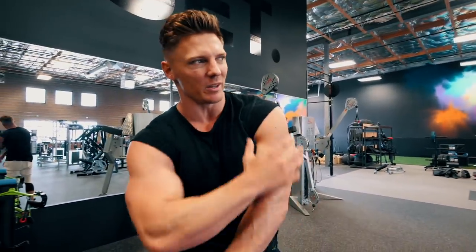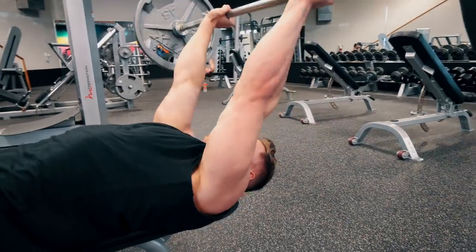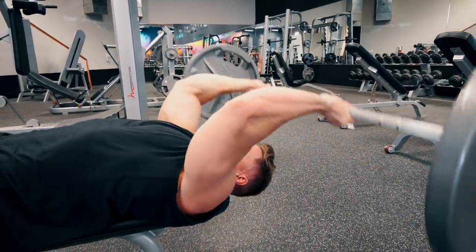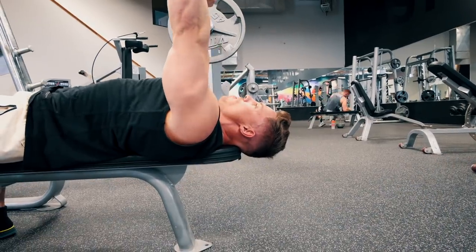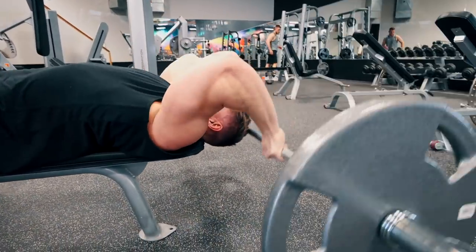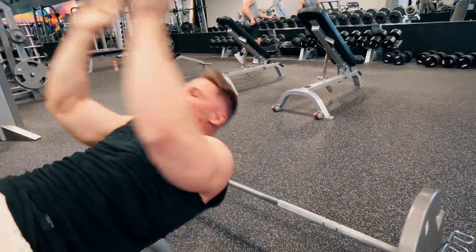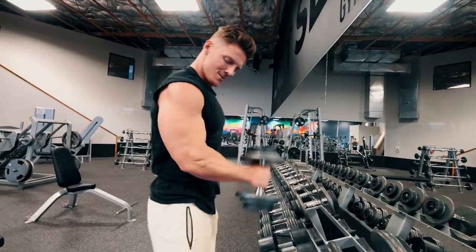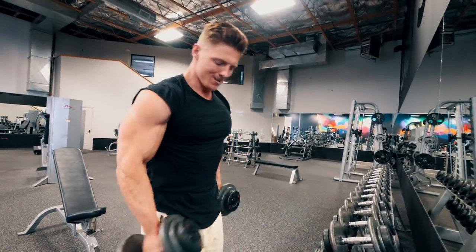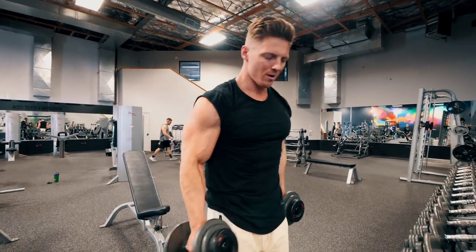I can never have enough posterior delt. Bodybuilders always have bigger anterior delts than the general population — posterior, usually not as much of a difference. Now moving on to triceps and biceps. Our first superset: eight to twelve reps with 90 seconds between each superset. We start with skull crushers — I should be stopping at the top of my head and going back down to keep constant tension on the triceps. Then hammer curls for the bicep brachialis — I always include a hammer curl or reverse curl in my arm training.